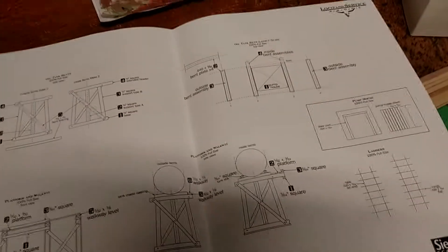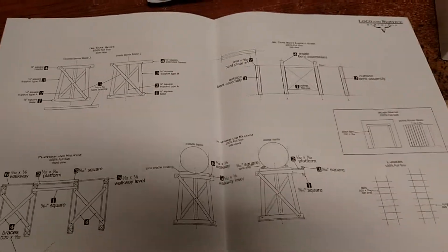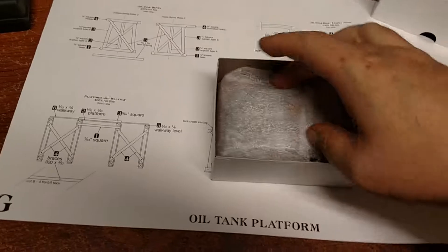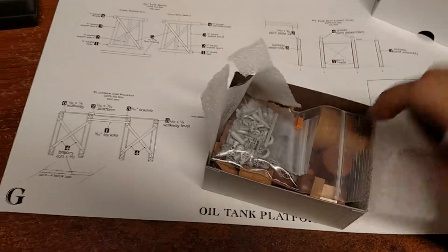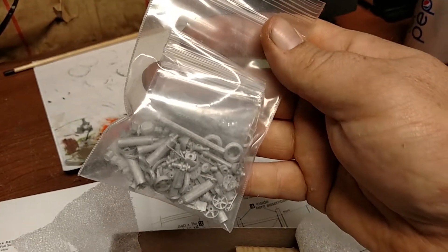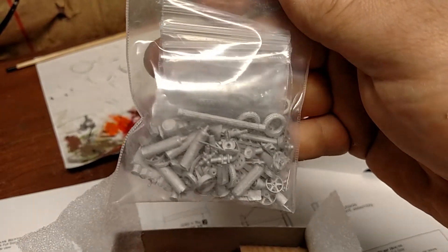I believe that's it — I'm really looking forward to building this kit and I hope to post videos during the build. But I just realized I missed the most important part of all — let's go back to the fine details. Here's the box of details. First off, we have a baggie of all of the white metal casting parts — beautifully cast, very few mold lines. Sierra West Scale Models does an incredible job on these.